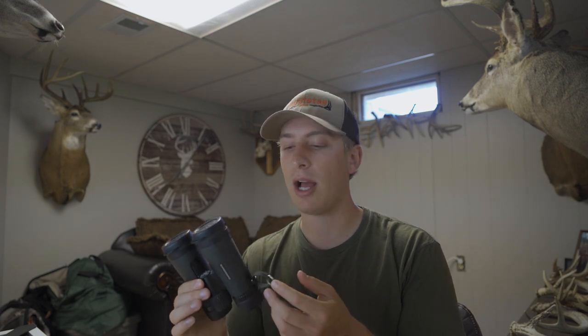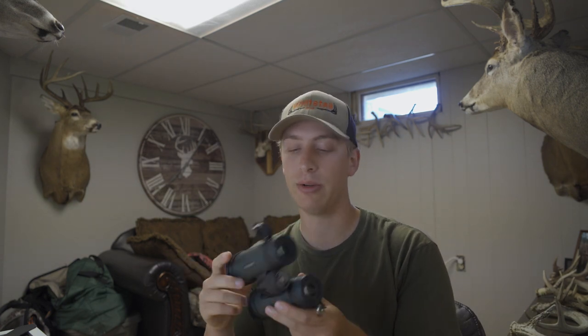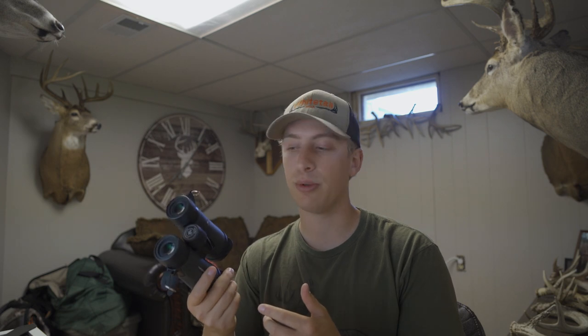This isn't a nitty-gritty spec review — if you want to read the specs, check them out online. I'm not a sucker for specs. I don't know exactly how much these weigh or how long they are, but to me they're lightweight, compact, and perfect for a bow hunter. That's what I care about.